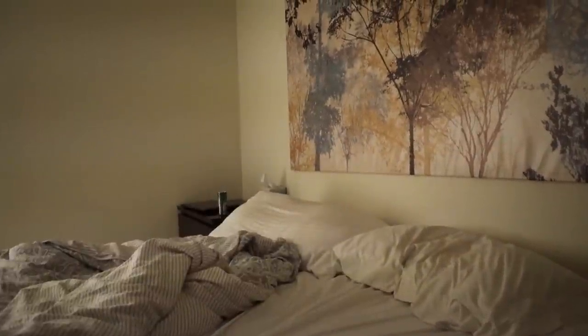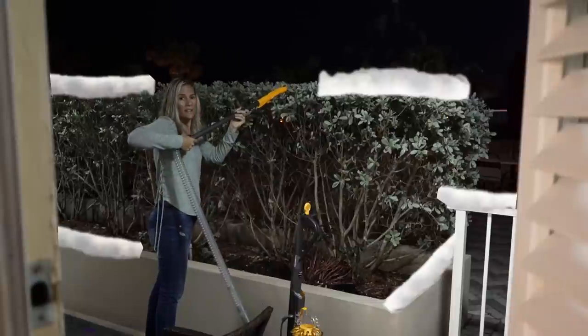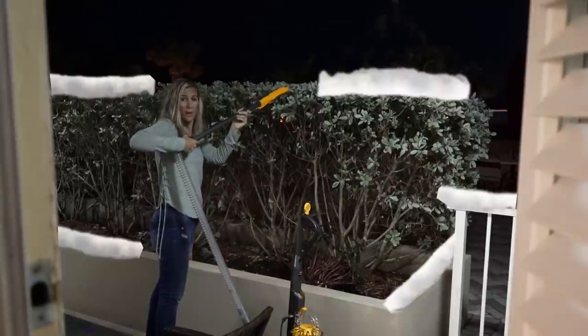It was a dream. Sweetie, what are you doing? It's one o'clock in the morning! Well, the Dyson did such a good job at getting rid of Christmas, I thought it would do a good job at getting rid of winter too.